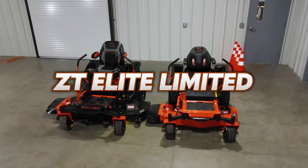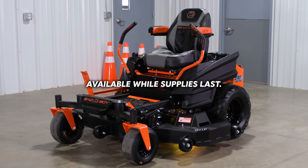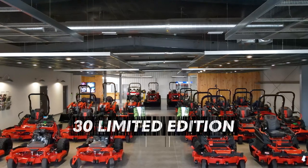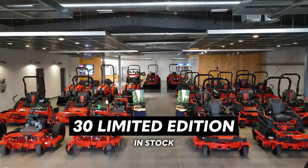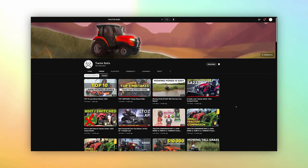Plus, I'll cover the limited edition ZT Elite, which is essentially a cooler version with a few performance upgrades and is only available while supplies last. At Tractor Bob, we have about 30 ZT Elite limited edition mowers in stock. Now subscribe to the Tractor Bob YouTube channel and let's get started.